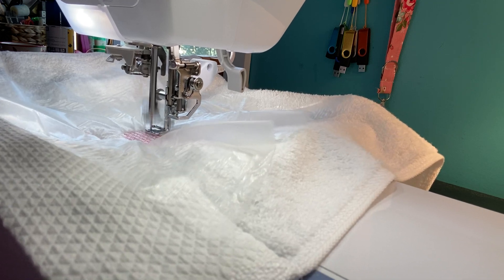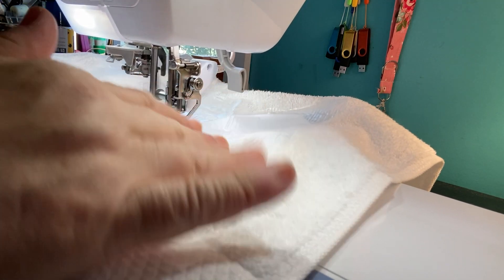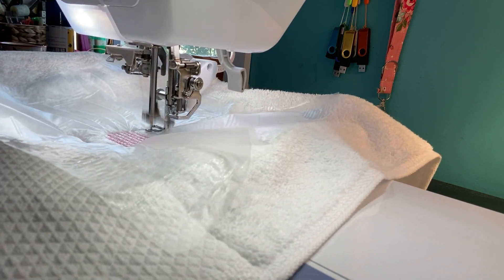So these would make great gifts — Christmas is coming, you're always looking for something. Maybe someone that just got married — you can make them a nice set of embroidered towels.